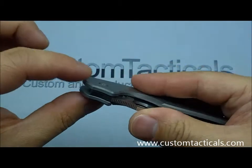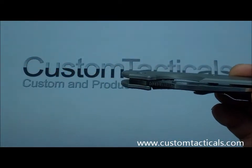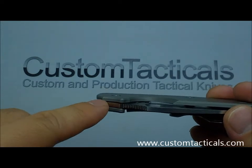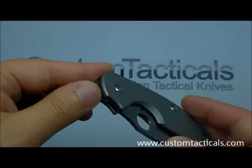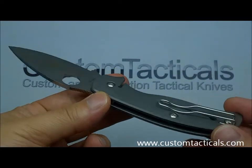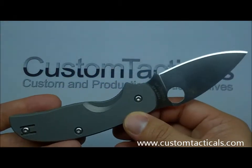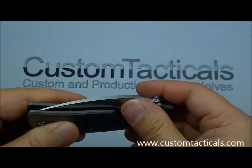It has very smooth action with bronze phosphorus washers. These ones are tighter together than they were on the previous Taiwan models — the earlier Taiwan versions had quite a bit of gap there, and I didn't really like that. To me that shows a lack of precision in the manufacturing, because generally speaking the thinner the washers, the tighter the tolerances are and the less room for error. But overall it's a well-made knife.